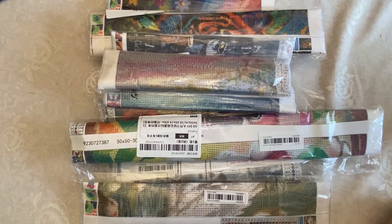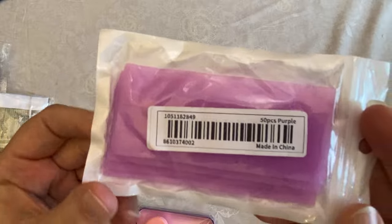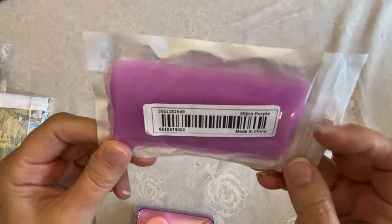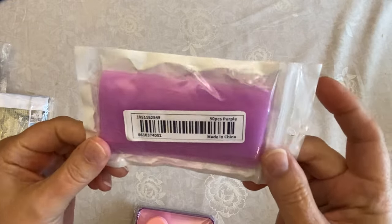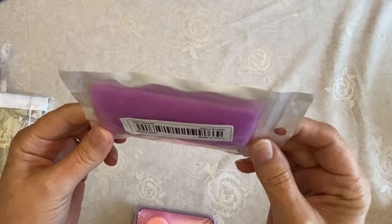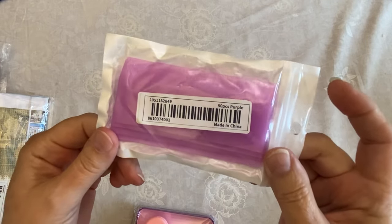I thought I would start real quick with some of my diamond painting accessories. I've got some purple wax — you know I like purple wax a lot better than the red. This seems to be my favorite so I just bought a little bit. It's 50 pieces, so that will last me a long time.